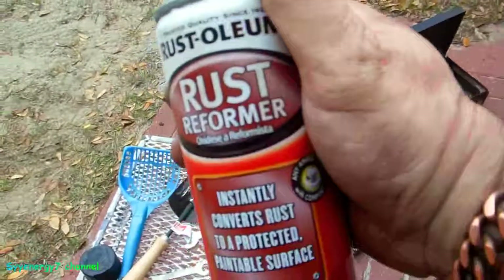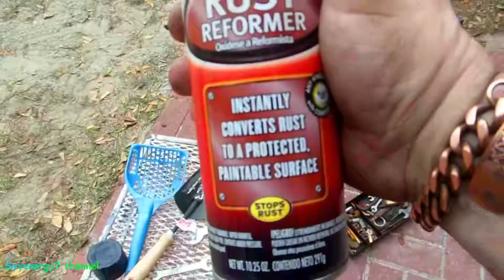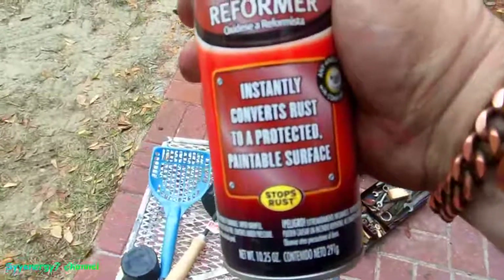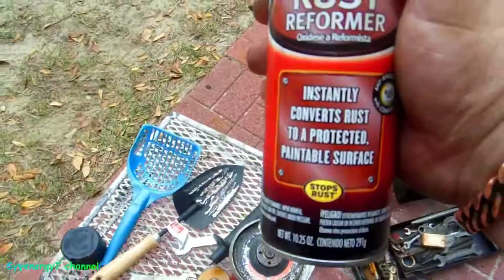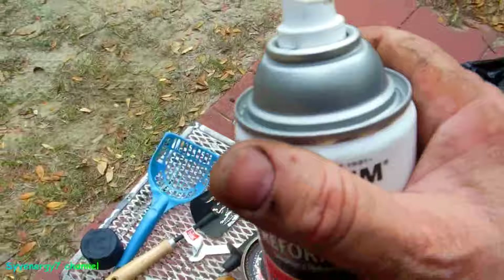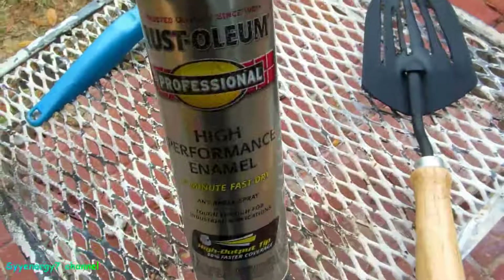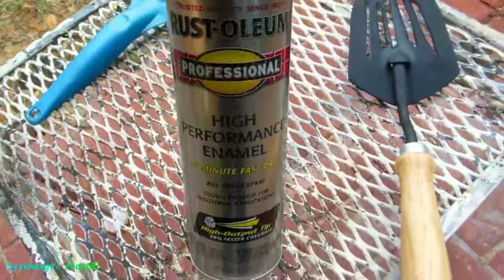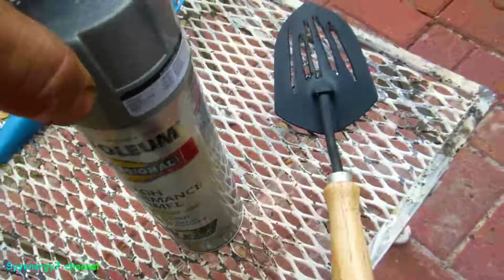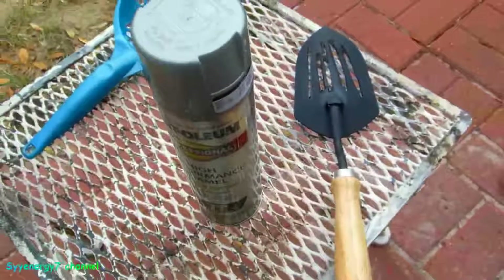Next we're gonna give it a coat of this Rust-Oleum rust reformer. There's no rust on it anyway, but it makes it into a protected, paintable surface. It'll look nice with a flat black color — maybe I'll put some professional silver over it too. We're gonna put some Rust-Oleum professional high-performance enamel over that, and that'll be the finished product and we'll be testing it out.